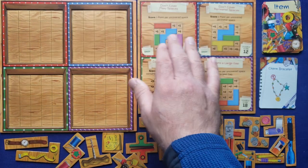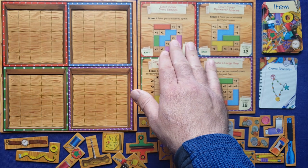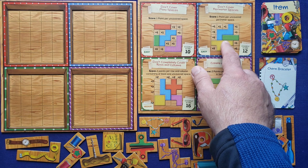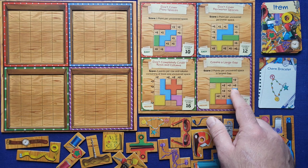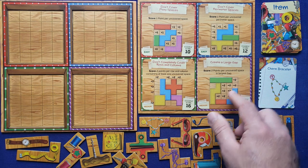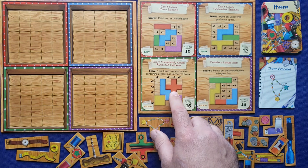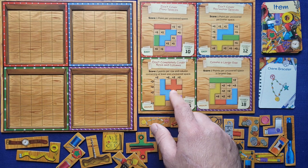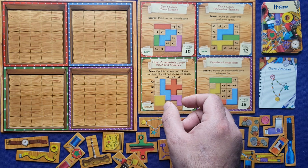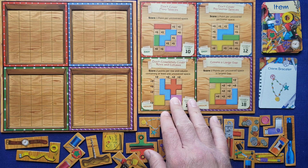With the first scoring card, you get one point for every uncovered space — so you want a lot of uncovered spaces at the end of the game. The next one gets one point for every uncovered perimeter space. The third gets two points for every uncovered space in the largest gap, so you look for the largest area of uncovered spaces. The last one gets two points for every row or column that is not completed — meaning it has at least one uncovered space.